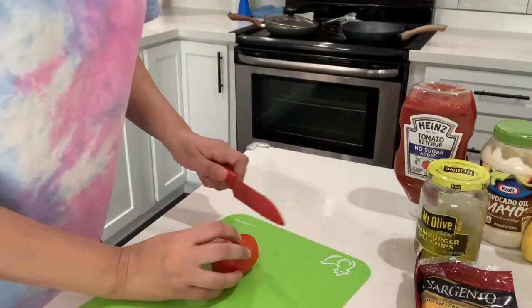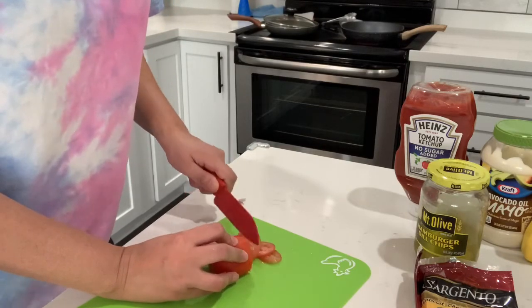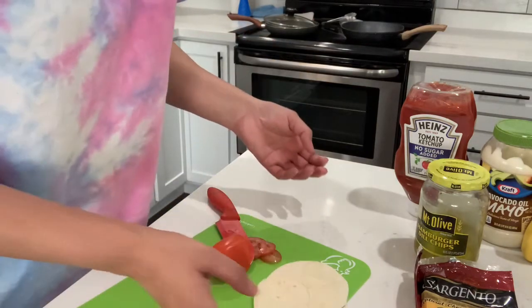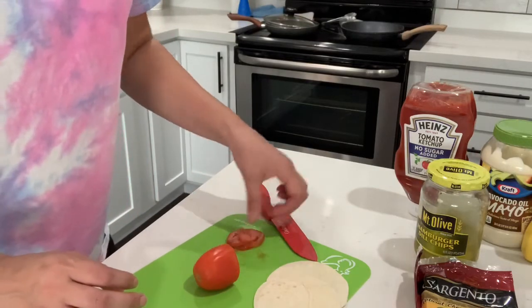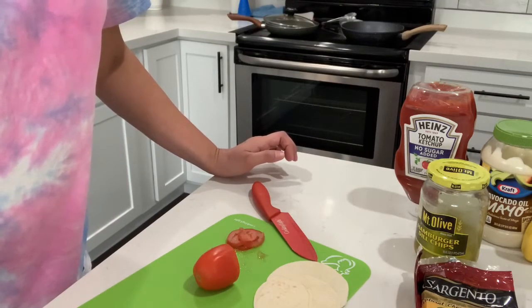I did get a few comments saying it's better without the tortilla, it's better just to eat it plain. I've done that so many times, so that's why I wanted something a little bit different that is low-carb besides using a low-carb bread. If you don't like tortillas, don't eat it — obviously you're an adult, you guys know what you like and what you don't like.